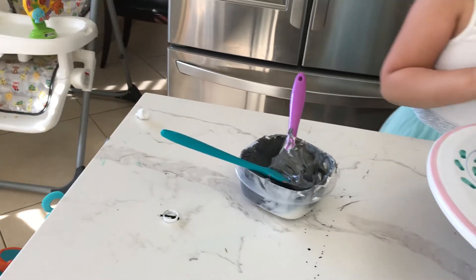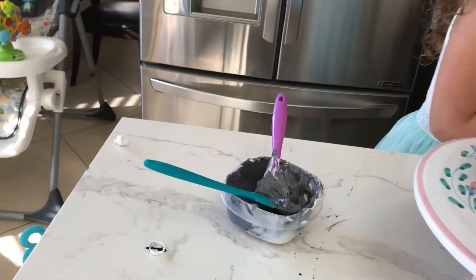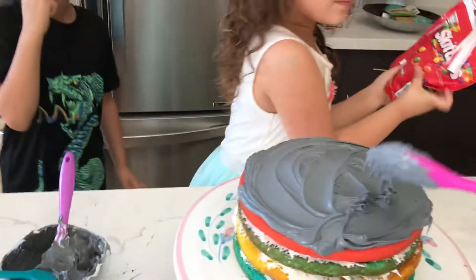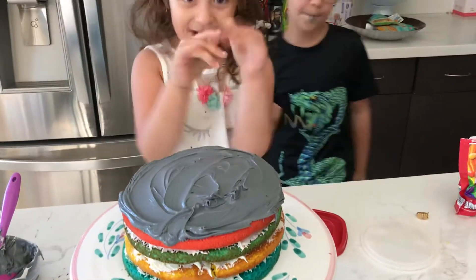We're gonna use some... Wait, Rihanna, wait. Now guys, we're coming back soon. Yeah, coming back, but we're gonna do the Skittles. Yeah, we're gonna do some stuff and some frosting up there. Bye, guys.